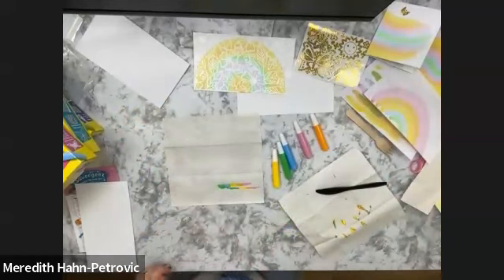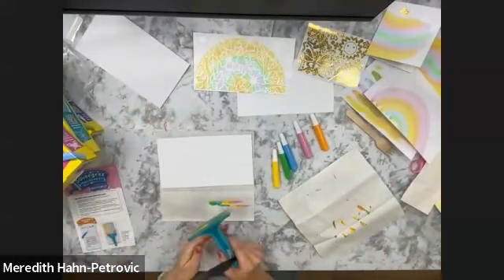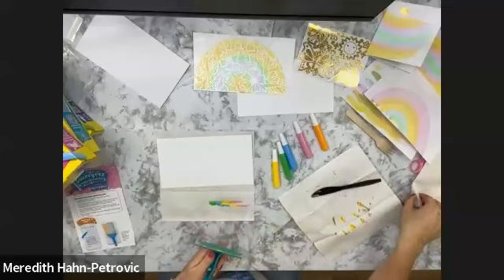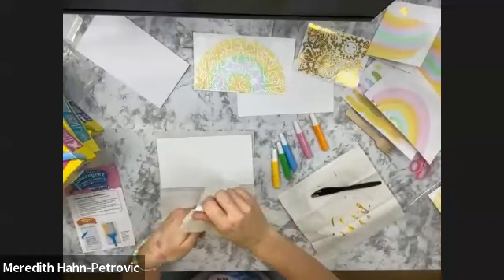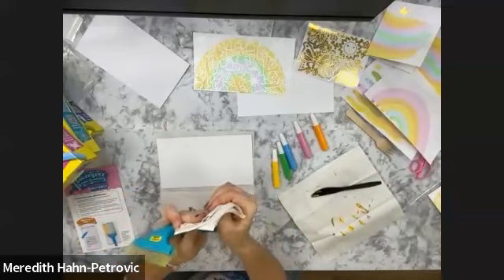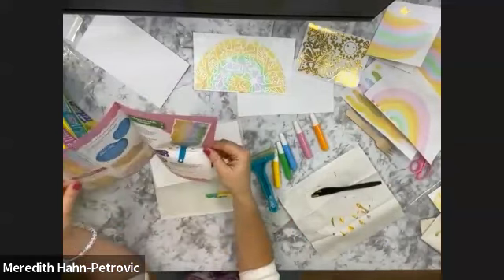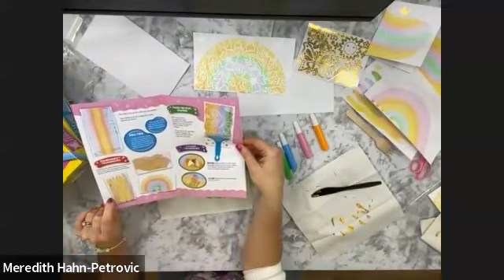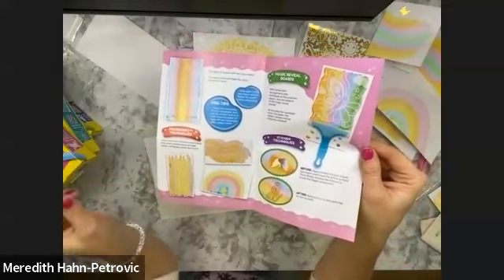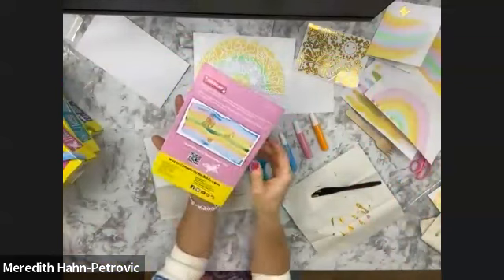Do we have any questions so far? Doesn't look like it, so we'll keep going. We'll do one more — this is our butterfly, our actual butterfly design sheet. Let me check our instructions to make sure I didn't miss anything. We talked about our rainbow, the dots technique where you put dots throughout the paper, using only a couple of colors, and using the stickers before and after as decoration. I think we covered everything.